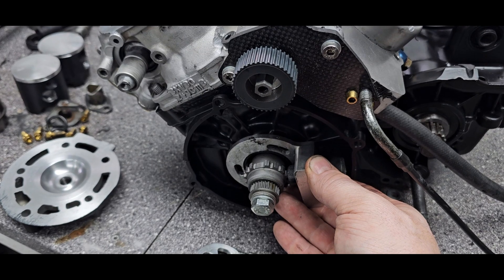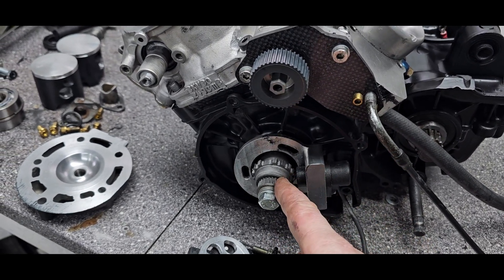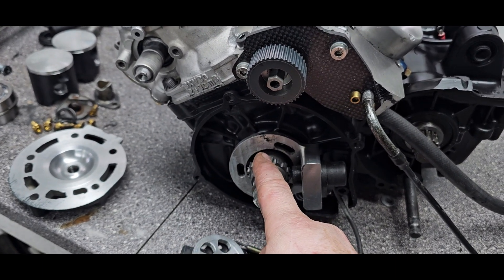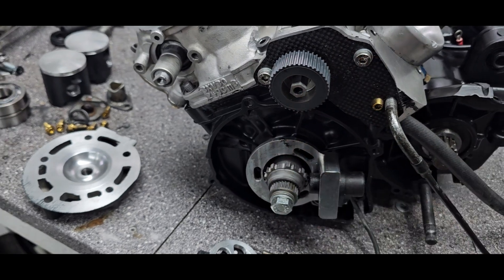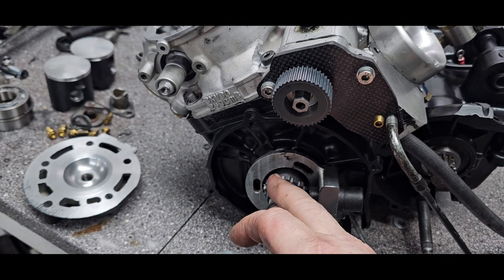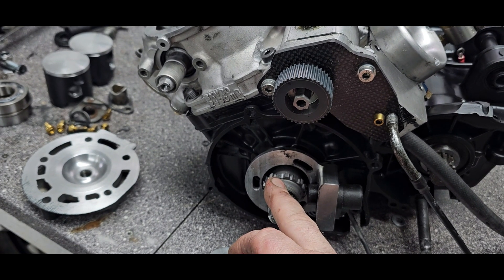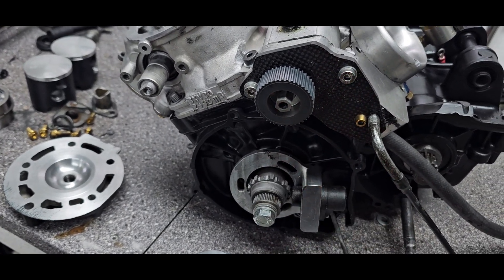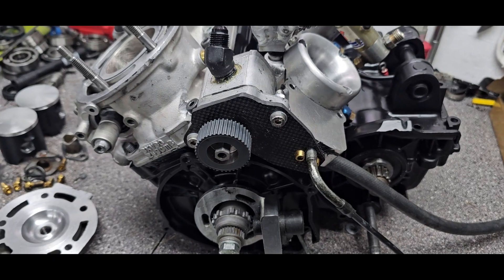One can also adjust that in the software for MAX-SU. As long as the least distance from TDC should be at least the maximum advance you're running — let's say I'm running 35 degrees advance as a top value, this trigger should be at least 35 degrees before TDC. I always set it up like that.